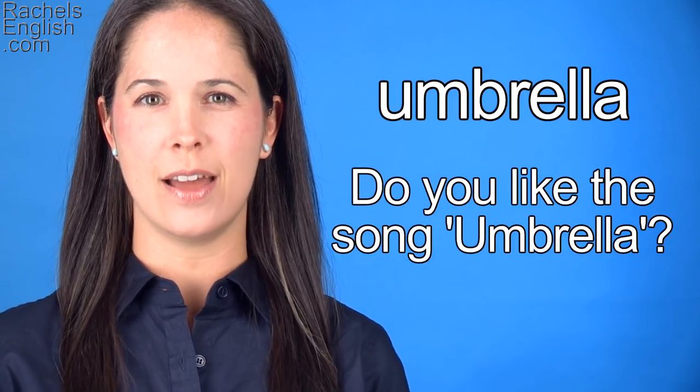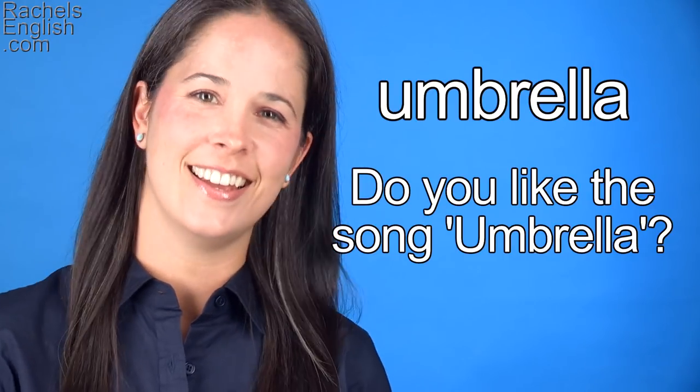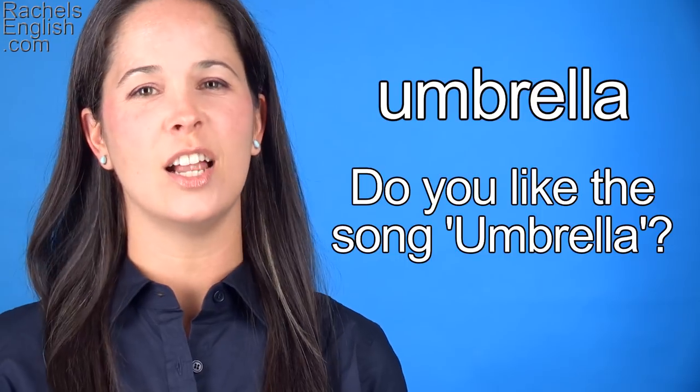Make sure you go by Rihanna's single, Umbrella — ella, ella, eh, eh. I'll let her sing it. Here it is in slow motion.